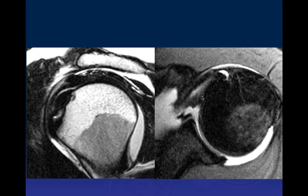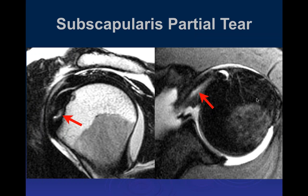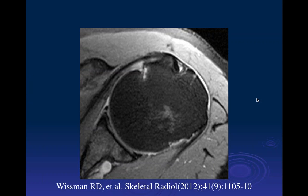Another anterior shoulder pain case on sagittal and axial post-arthrogram images shows hyperintense signal within the intersubstance of the subscapularis — an interstitial tear. Note the different configuration from the previous case: here the increased signal runs along the course of the tendon fibers, not along the needle track. This was a partial tear of the subscapularis.